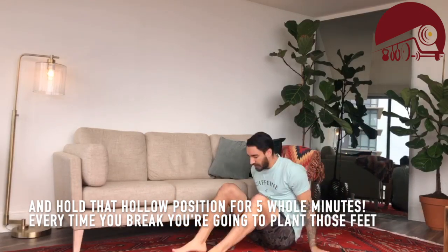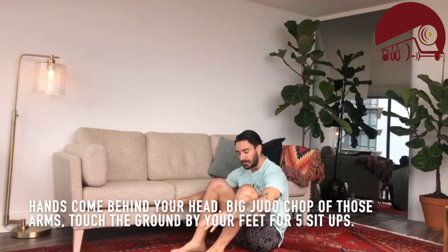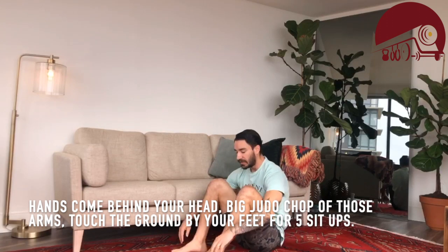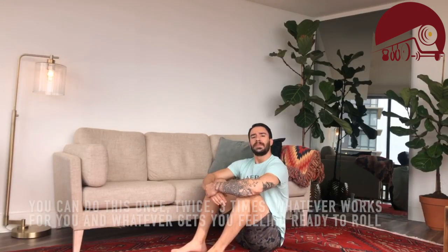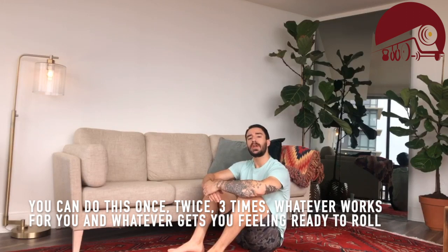you're going to plant those feet, hands combined by your head, big judo chop of the arms, touch the ground by your feet — that's five sit-ups. You can do this once, twice, three times, whatever works for you and whatever gets you feeling ready to roll with the rest of your day.